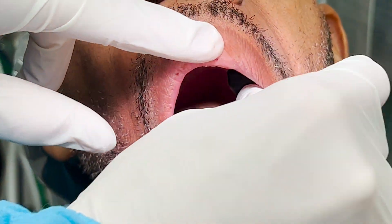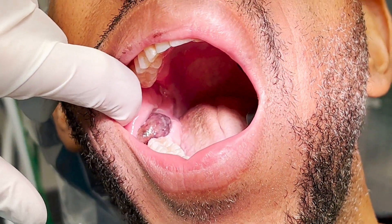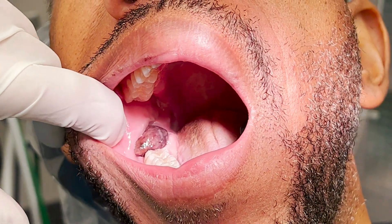After administering local anesthesia, I use a Ranjura forcep to go in for the lesion. Here's the moment you've been asking for.